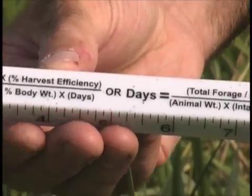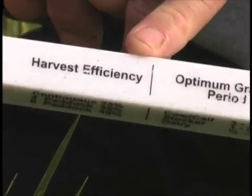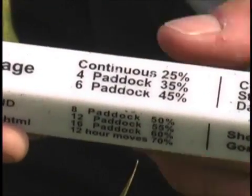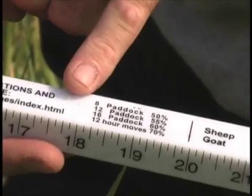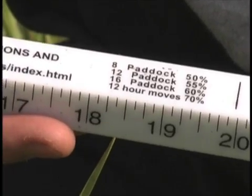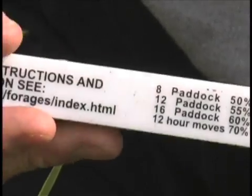Going back to this stick, we find the 'harvest efficiency' header. With continuous grazing we're only 25% efficient, a six-paddock system is estimated to be 45% efficient, and as we increase paddock number the percent efficiency increases. That's one of the good advantages of splitting a continuously grazed pasture into many paddocks — we get a greater amount of harvest efficiency.